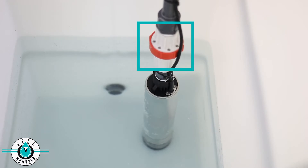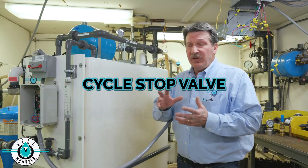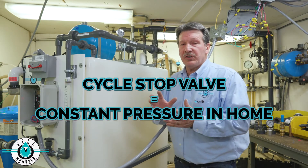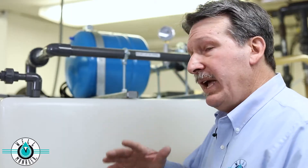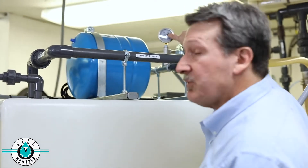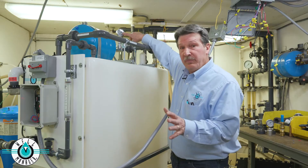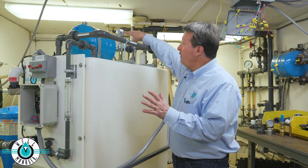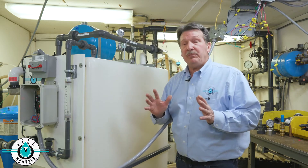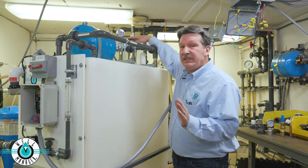On top of that pump is a device called a cycle stop valve. That's what's going to give you constant pressure in your home. So up to demands of about five gallons a minute, you're going to see a consistent pressure on this gauge of about 60 PSI. When the water demand stops, the pump will push the pressure up to 70 pounds, and the pressure switch on the back, which is set for 50-70,